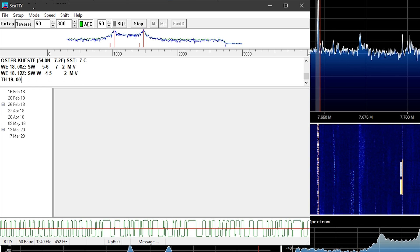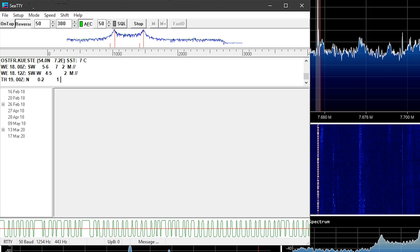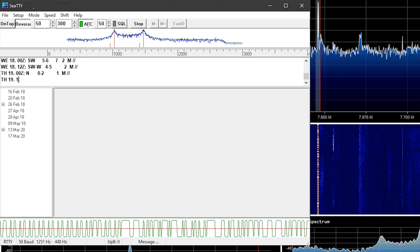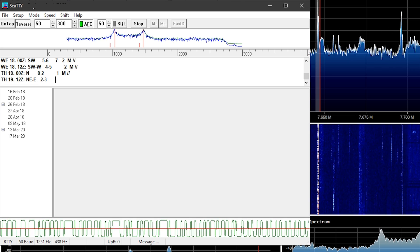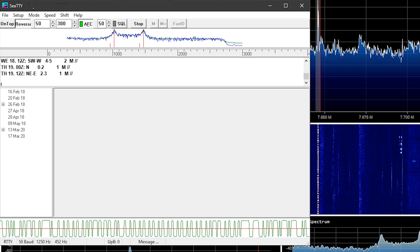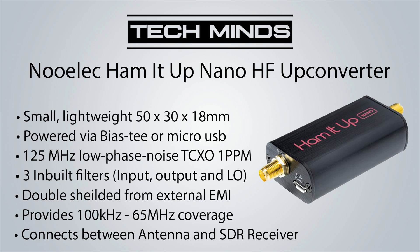Well, there we go guys - that's the Nualek HammerUp Nano, a brand new product on the market. If you've got an SDR receiver that bottoms out at around 25 megahertz, go ahead and get yourself one of these, and you're going to open up your whole listening experience - going from 100 kilohertz up to 65 megahertz using the HammerUp Nano upconverter. I'll leave a link down in the description where you can purchase these from my Amazon stores, with links for USA, UK, and your local Amazon.